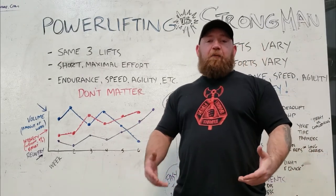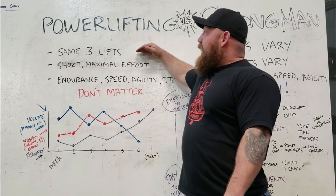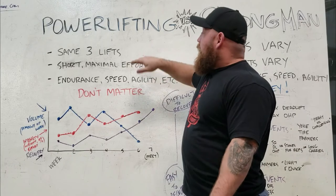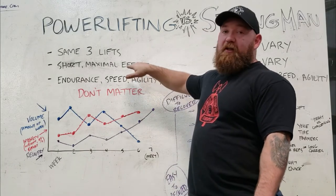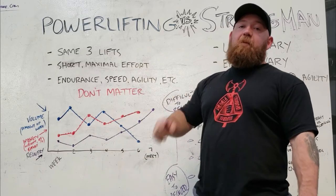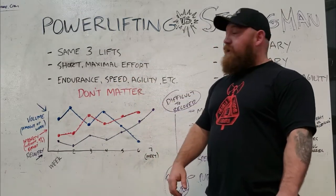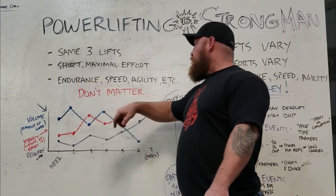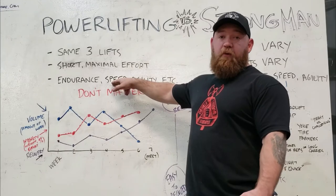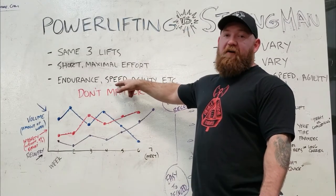Let's start with something more simple like powerlifting. In powerlifting, you only have the same three lifts. The benefit of that is a much simpler and more straightforward peak — you don't have to worry about a lot of moving parts. It's the same energy systems, the same physical characteristics, a short maximal effort. You're going for a one rep max. Endurance, speed, and agility are not directly rewarded. Even bar speed isn't directly rewarded — it's who moves the weight from point A to point B.